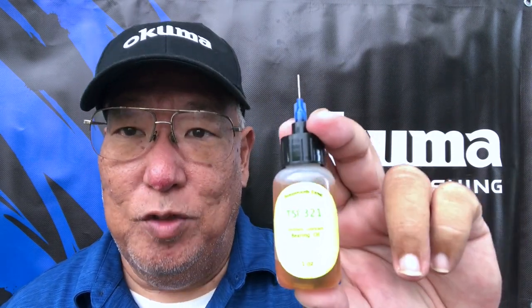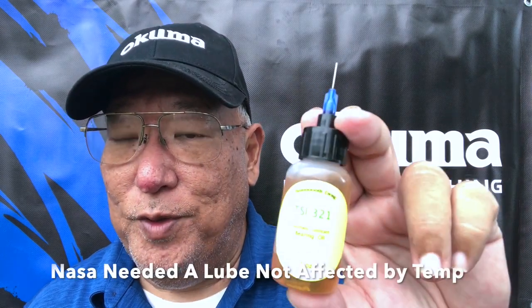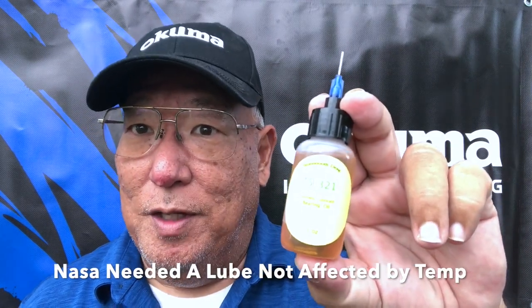This is a TSI 321 synthetic lubricant oil, meant for bearings and fishing reels. They are sold in very small containers because they can be costly. These were made for the NASA program because they needed a substitute for oil — a form of lubricant that could change their dependence on oil, so this is what they developed.